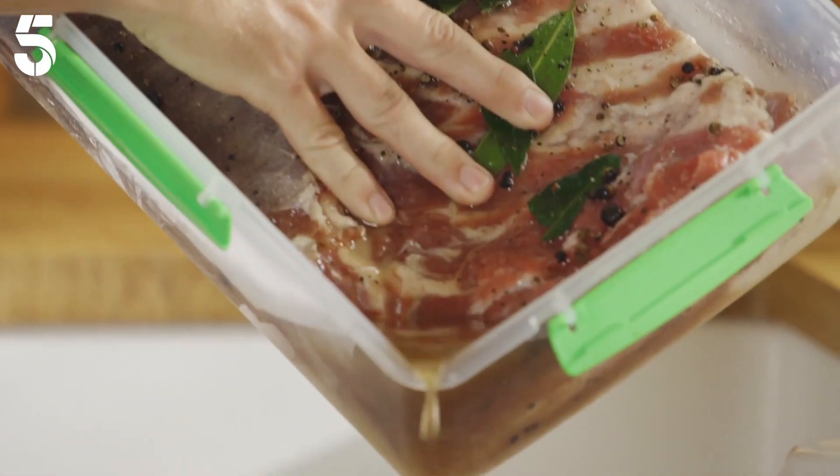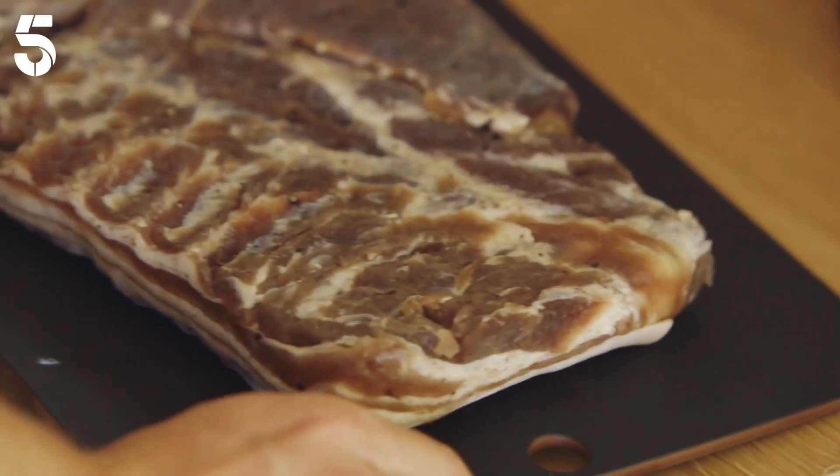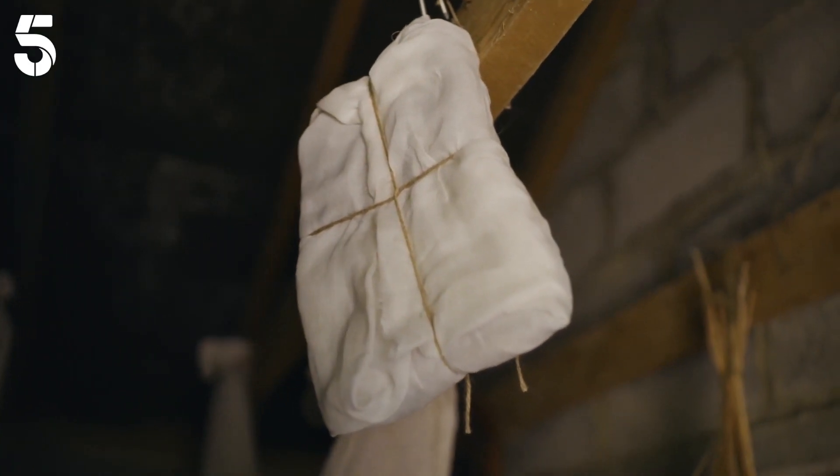For the next four days, take the pork out, pour away the water, scrape off some of the old cure, and scatter fresh cure under and over the pork, then put it back in the fridge. After five days, attach a hook, wrap it in muslin, tie with string, and hang it in the shed for another five days to air dry.